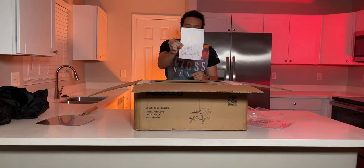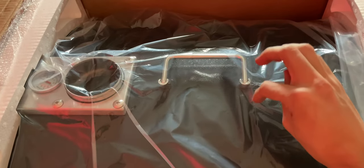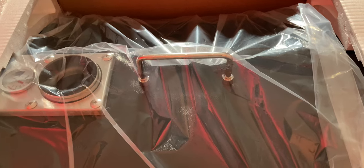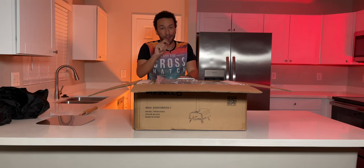I thought this was a manual, but it looks like it's just a picture of this beautiful oven. Now we're on to the actual pizza oven itself — it has a handle here for easy portability, very nice to see so you don't have to wrap your arms around this monstrosity. That's heavy — remember, 55 pounds. Don't hurt yourself.